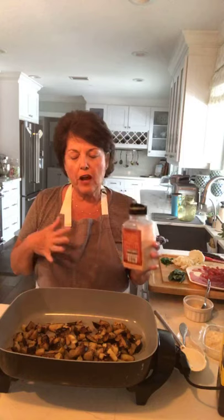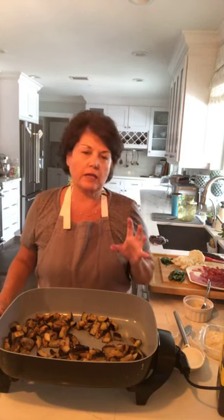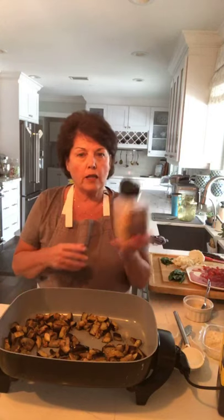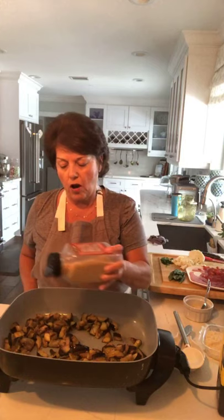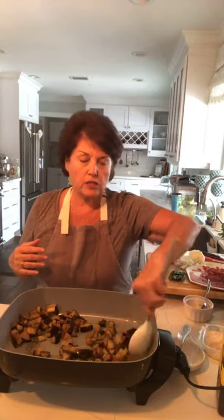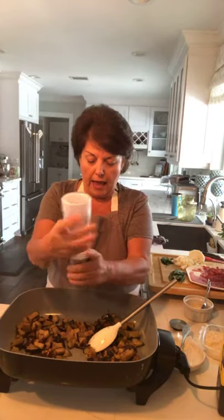You have to brown eggplant slowly, adding a little oil at a time, because it's almost like a sponge and soaks up the oil. If you don't have the right ratio of oil to vegetable, it won't sauté evenly. We want it to get a nice golden brown and caramelize. I'm using garlic powder — not garlic salt — to get the garlic flavor without any burnt residue.